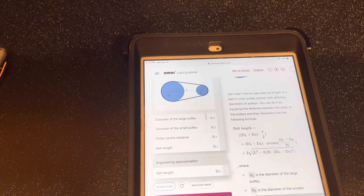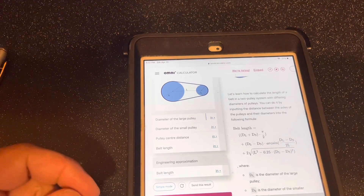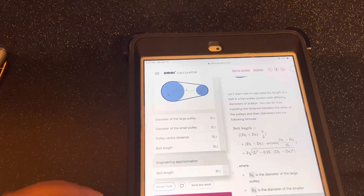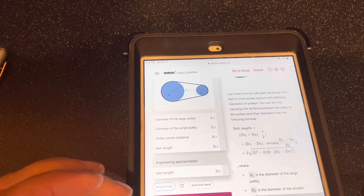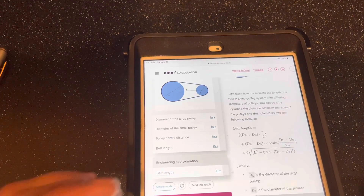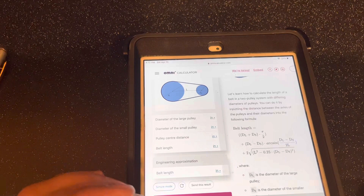Here is our Omni belt length calculator. I'll put a link down below so everyone can go and try this out. I'm not affiliated with these guys at all — I just Googled and this is what I found.